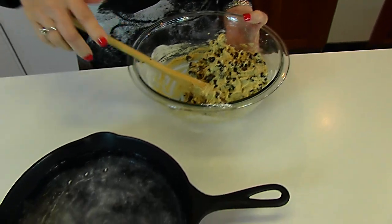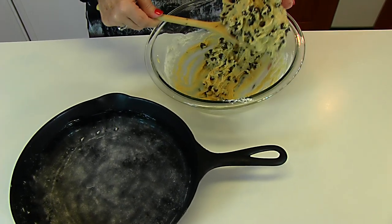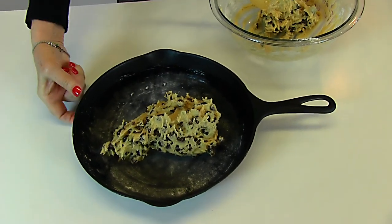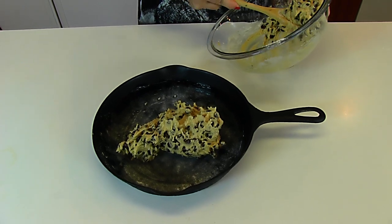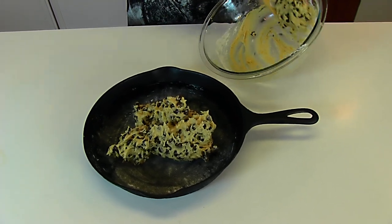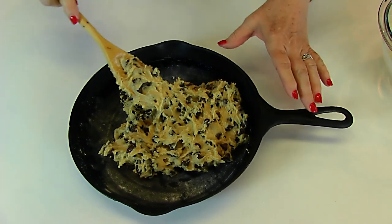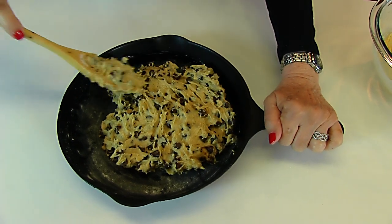Now spread this in the bottom of a cast iron skillet. You do not have to use a cast iron skillet — you may use any type of skillet that's this width and depth. It's 10 inches across, with about a couple of inches of depth. You could even use a square pan. First, I need to spread it out as evenly as I can. I did rub butter all over the bottom and up the sides, then put just a sprinkling of flour and let that run around the bottom.